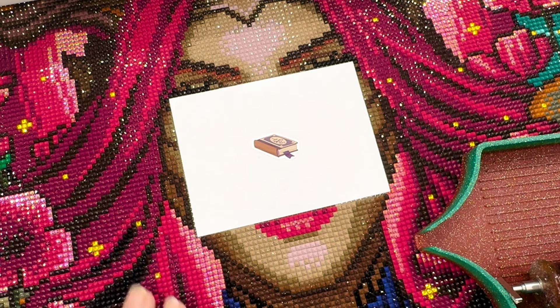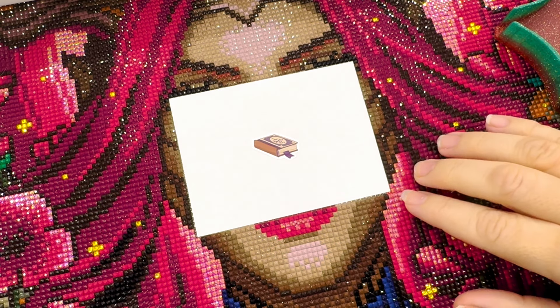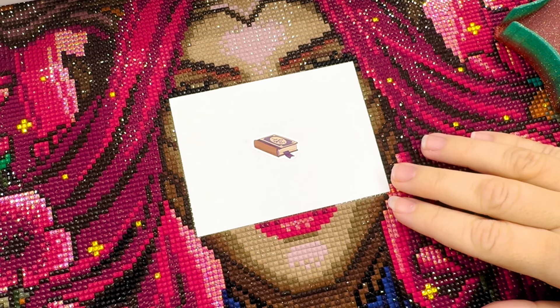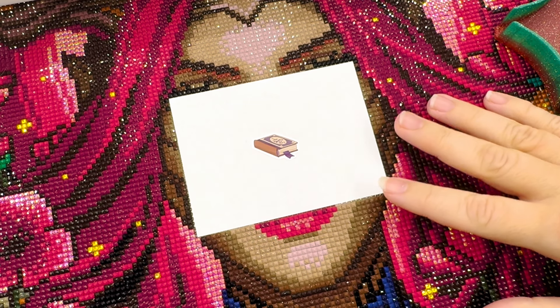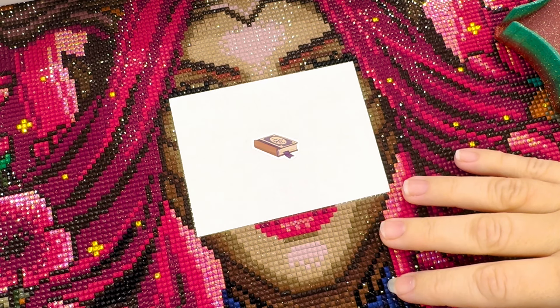Hey guys, welcome back to my channel. I'm Kate — this is Diamond Painting and Dr Pepper — and today I finally have another whip and chat for you guys. It's been a couple of weeks since I was able to get one filmed and uploaded, so I hope you've been keeping up with me via my vlogs. If not, I have some things to catch you up on.